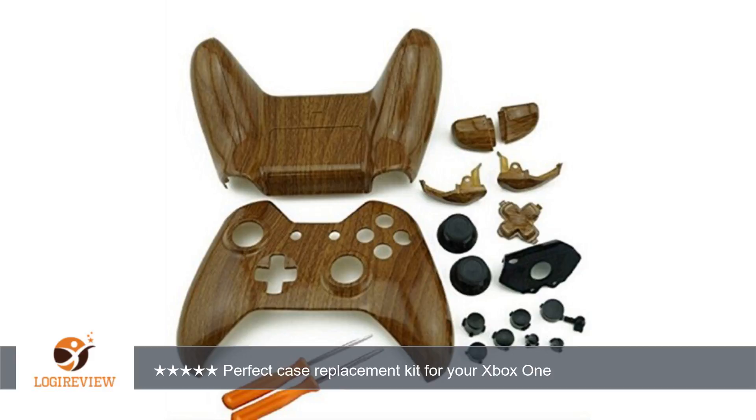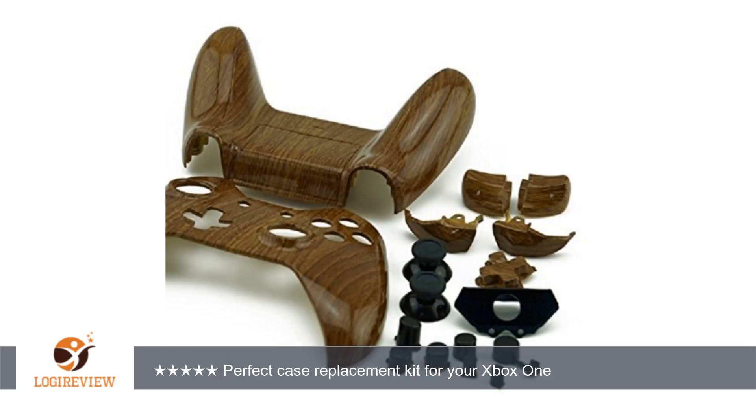A customer wrote: Initial impressions — I picked up this kit because I like a wood grain finish and thought it would be nice to change things up a bit. The kit literally comes with everything that you need. I have taken apart the Xbox One controller before and there is not much needed, but this kit comes with extra pieces and all the screws that you would need, as well as the proper screwdrivers to take apart the original controller.